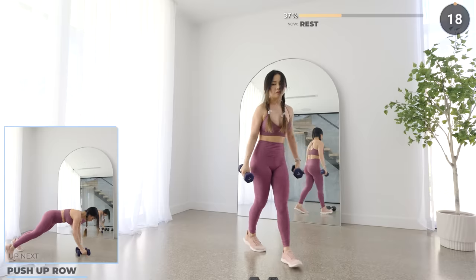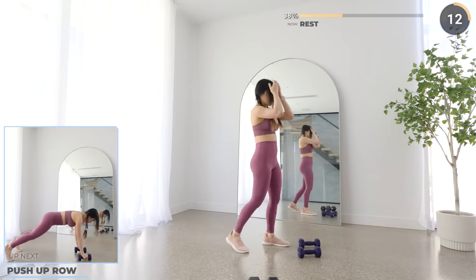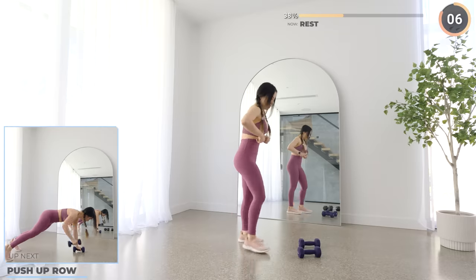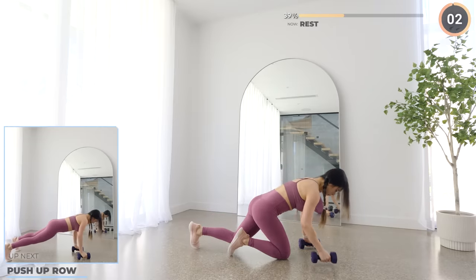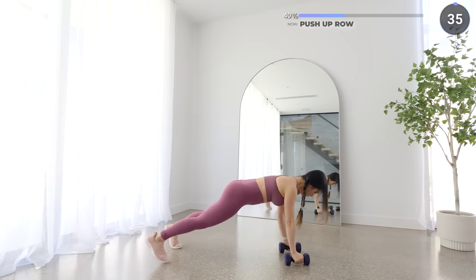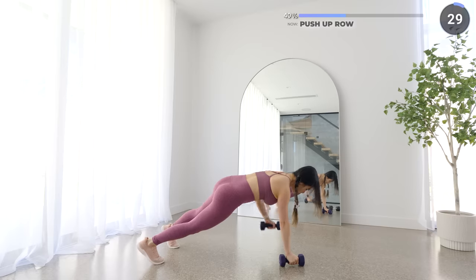Great work, guys — 20 seconds rest. Feel free to pause the video for a longer break if you need one. Next we're doing some push-up rows. Go low and make sure your elbows aren't flaring out to the side. Have your core engaged so you don't swing too much from side to side as you lift your dumbbell up.